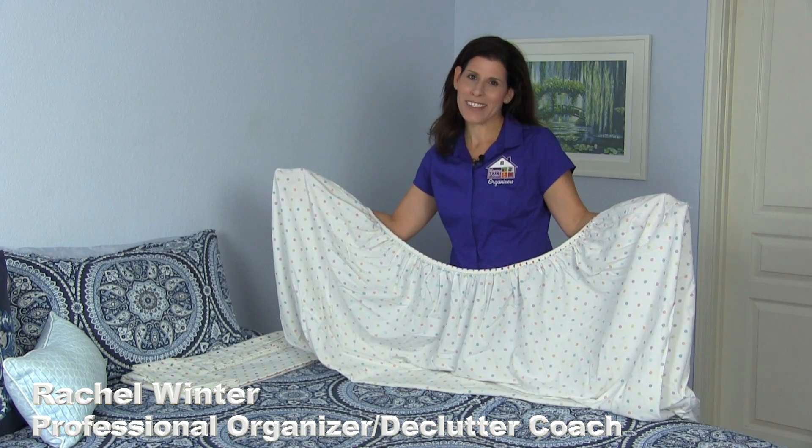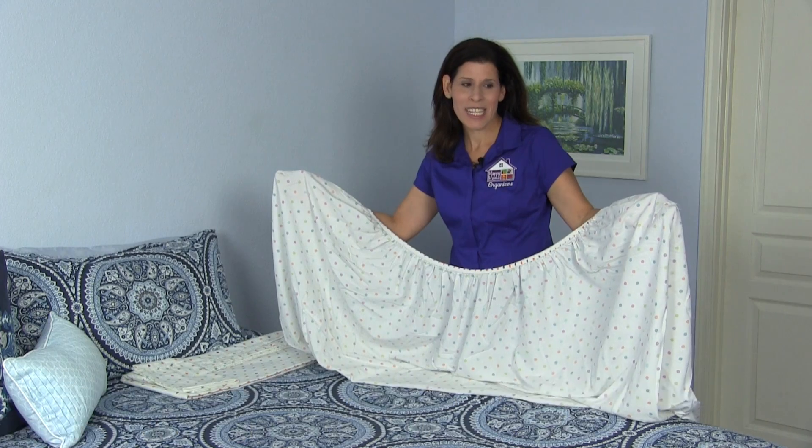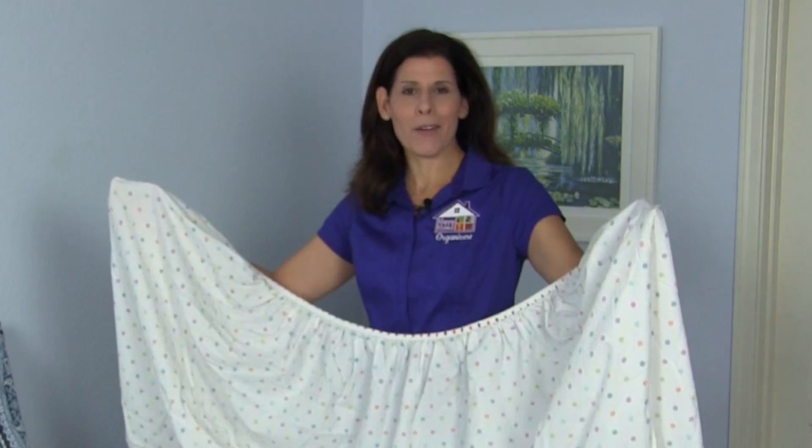Hi everybody, it's Rachel Winter from Happy Home Organizers. Today we're going to learn how to fold a fitted sheet. Here we go.